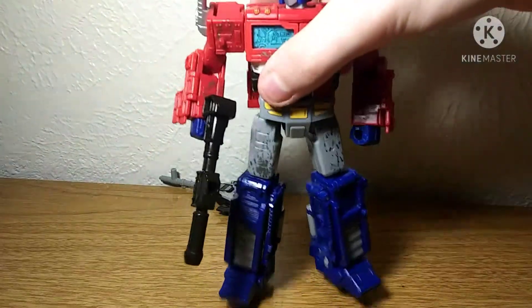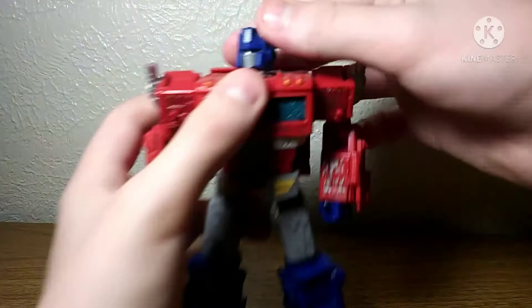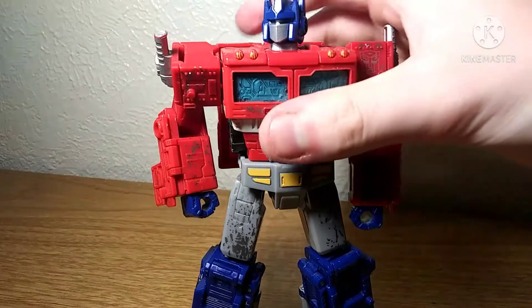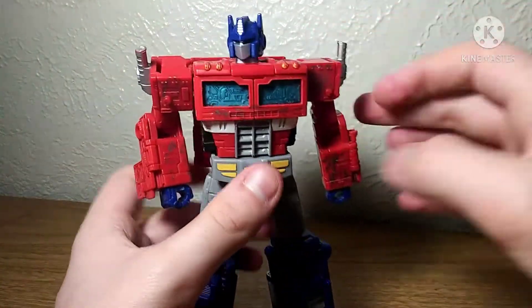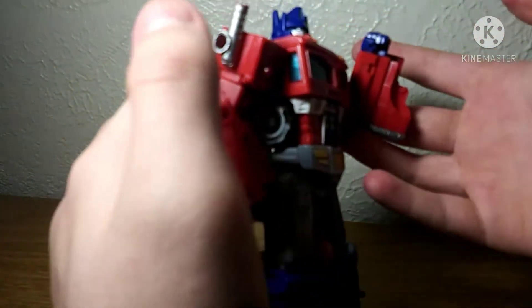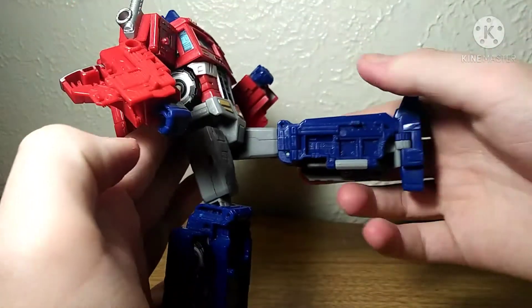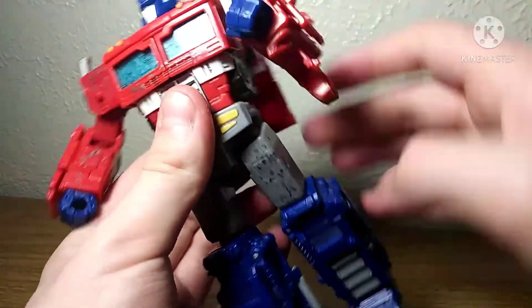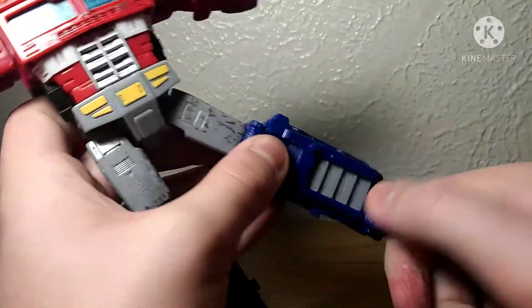Let me do the shake test — okay, he held up well in the shake test. Articulation-wise: his head is on a loose ball joint; shoulders can do a full 360 and move out; this piece is on a hinge; he does have a bicep swivel; really nice elbow bend; he has a waist swivel but no ab-crunch, which is kinda unfortunate. Legs are pretty limited — they can only move forward that far, backwards about that far, which is actually really good. He can move out, has a thigh swivel, and ankle pivot and toe bend, but that's mainly for the transformation.